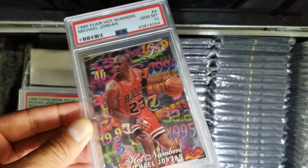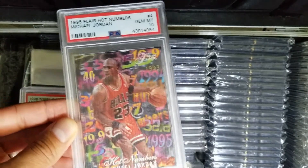Hope you guys enjoyed the opening, the unboxing of the cards. Till next time.